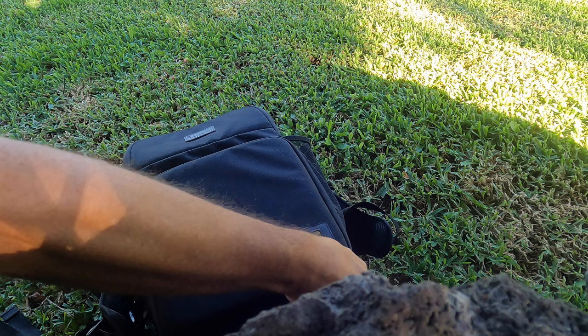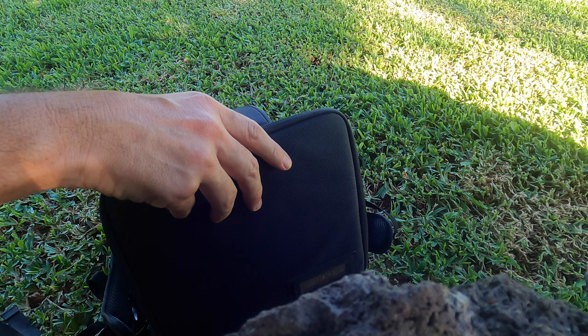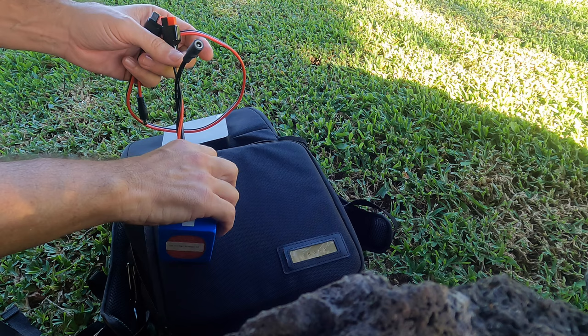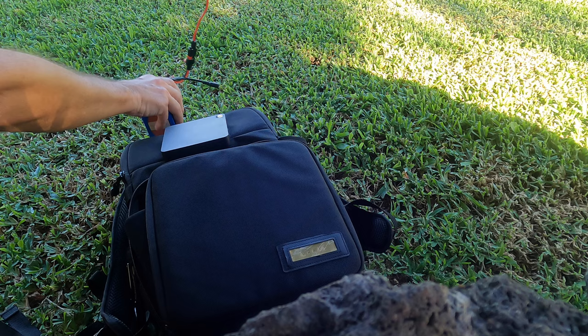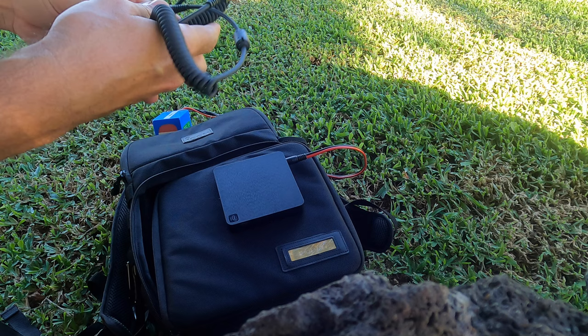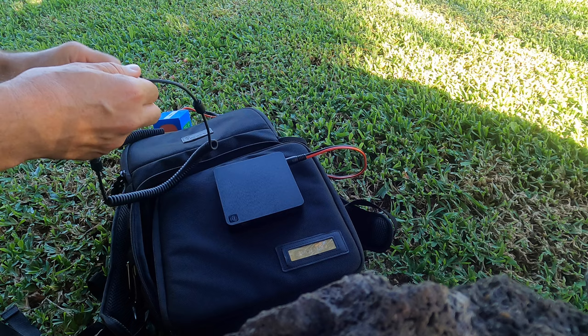Let's take a look at what we need. First, I'm going to get the Beelink T4, a little computer, with the battery. What's great about this computer is that they only need 12 volts to run, so I'm going to go ahead and connect that and start it up. I also have a DigiRig sound card that can just plug into USB and plug into my radio.